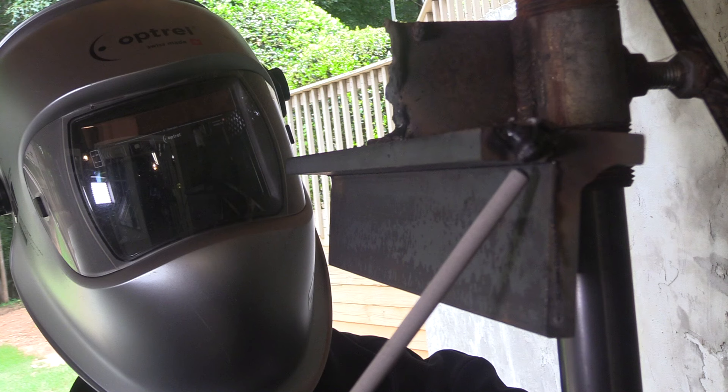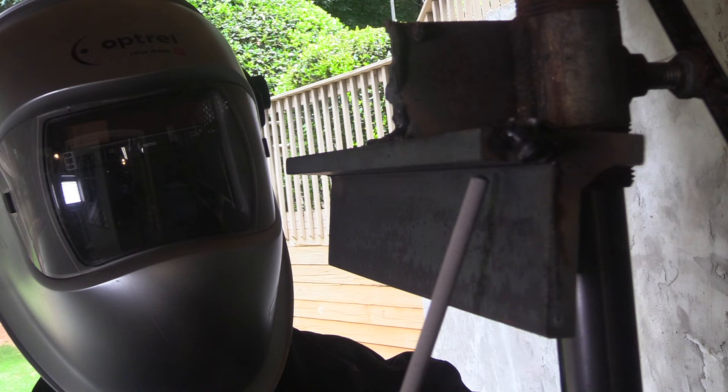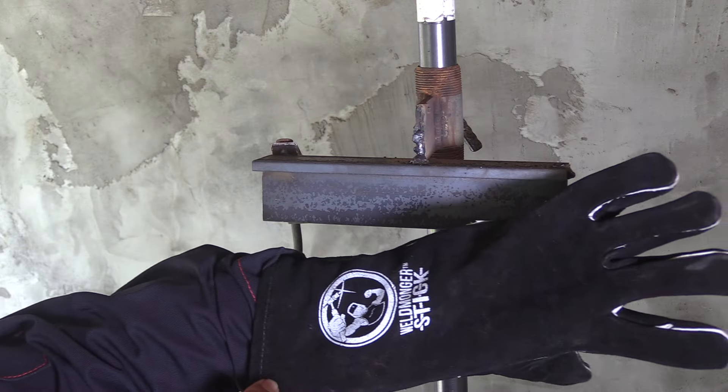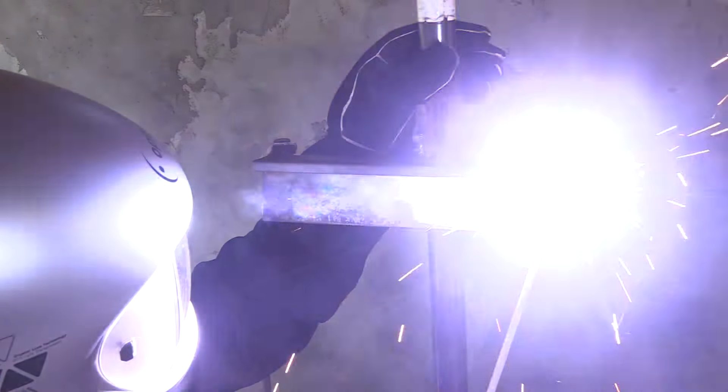This will be a three-pass weld. For the first pass — the root pass — I'm going to be using an angle something like this. For the second pass, I'll be more angled toward the bottom member. And for the third pass, I'll be shooting it kind of straight up. That's basically to use the force of the arc to push the metal up and avoid undercut on the top of the top bead.